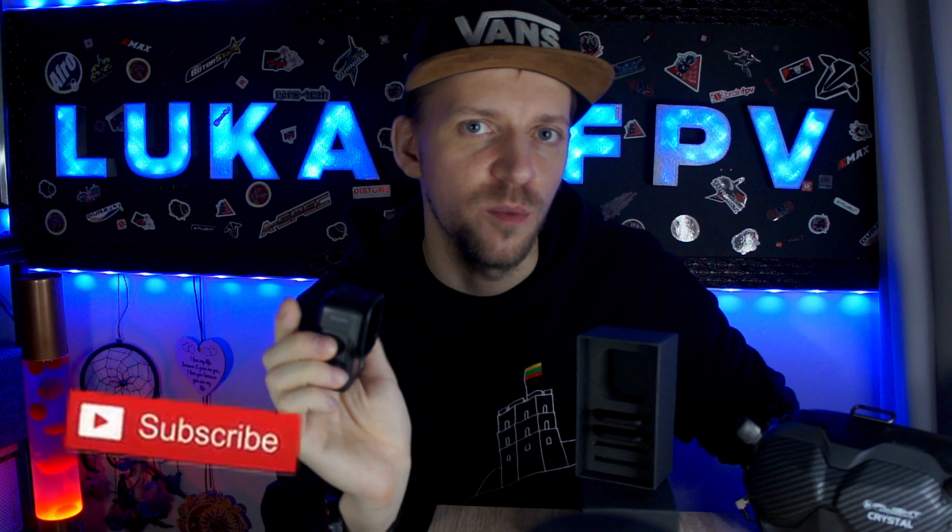Hello everybody, my name is Lukas and today we're going to be talking about the GoPro Hero 8 Black. I'll help you set your camera for your FPV drone and I'm going to tell you all my settings.